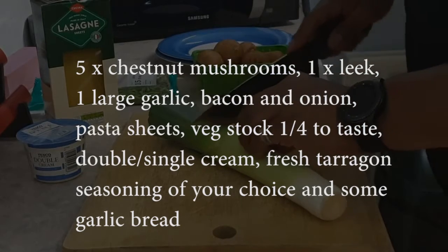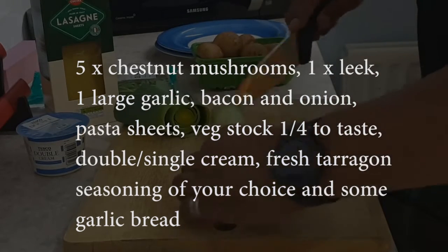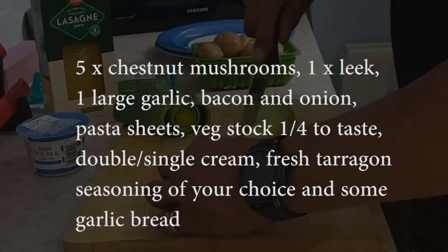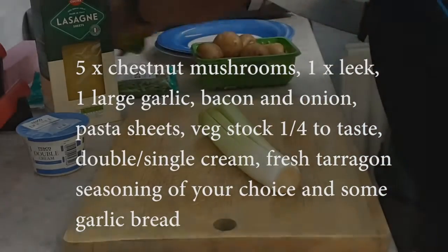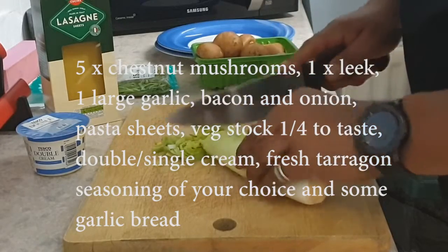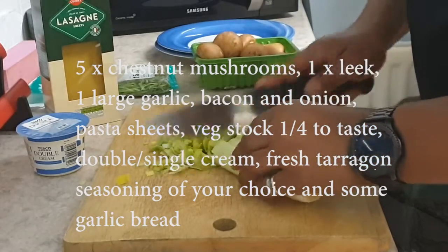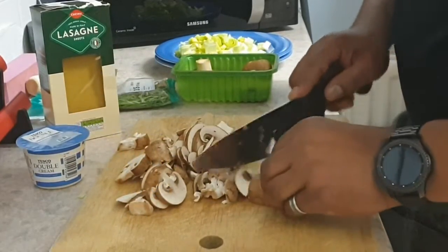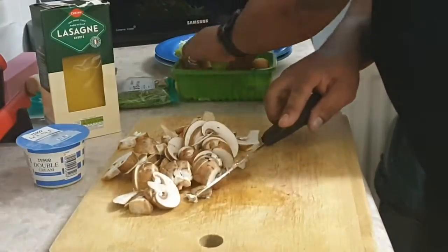Hi, how you doing? We're going to make a very simple leek, mushroom and pasta dish. We're going to use some various ingredients which you can see on the screen and there's really not much you need to put into this dish, but it's very tasteful and it's very quick. You can replace the bacon if you don't want the bacon and make it into a simple vegetarian dish. I really hope you enjoy this.